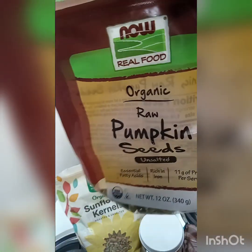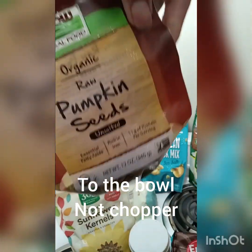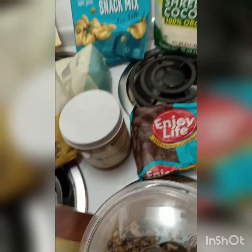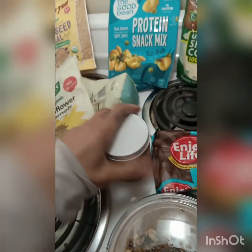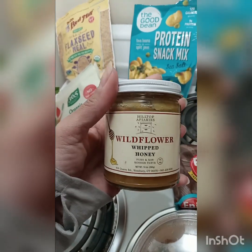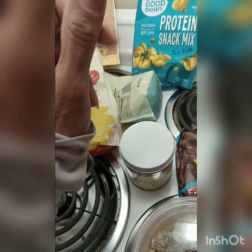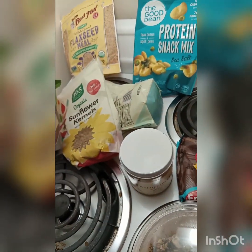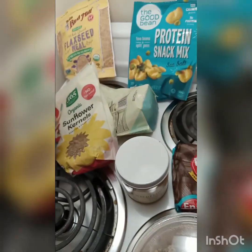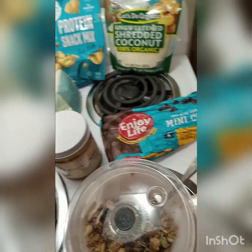I also added some organic raw pumpkin seeds — you can't really see them but they're there. And in the chopper, I added about a tablespoon of honey along with the coconut shreds, flax seeds, and tortilla shells.